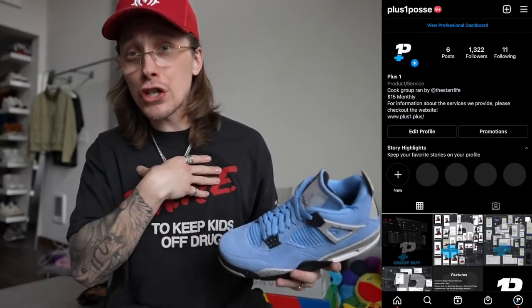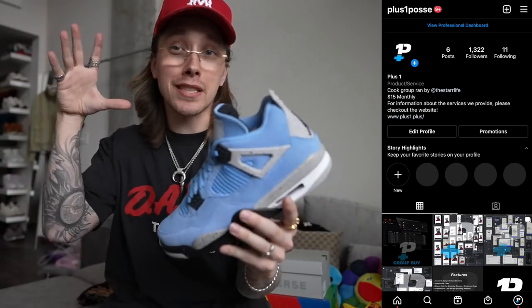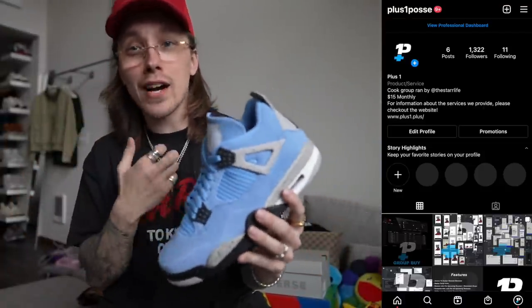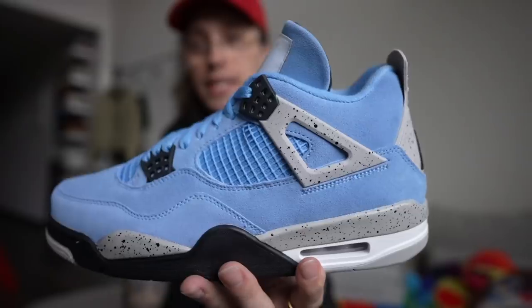If you're only going to wake up Wednesday morning and try to get on Nike sneakers and get this shoe, check out Plus One — that is my personal cook group. It's not just a group I'm a part of, it's my baby. For all of our members, we offer complete site lists, complete raffle lists. A lot of the raffles are already over. And of course, we also offer slots for our members. I already know the ACO providers are going to be cooking up some University Blues for our members. So definitely check out Plus One. This thing is freaking beautiful — shout out to Faculty Hype, super cool team.